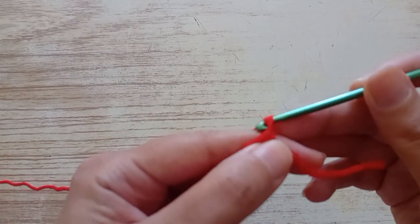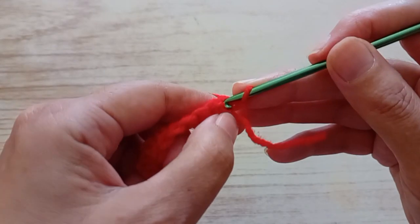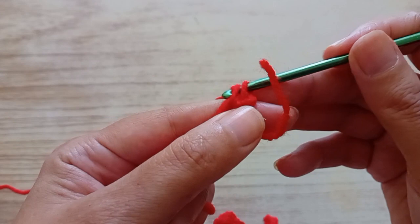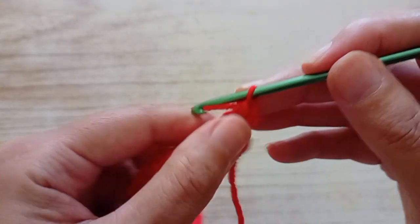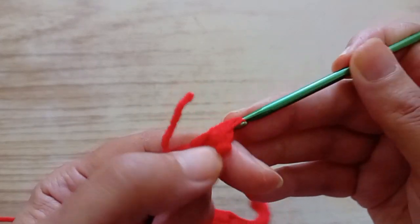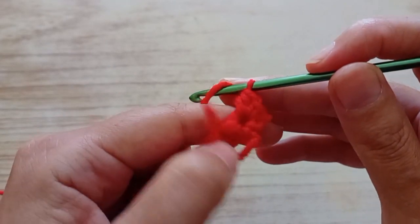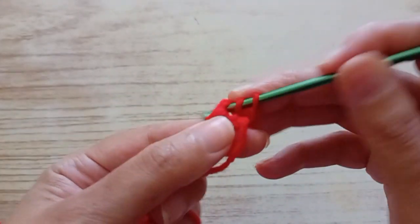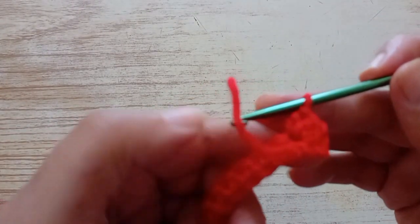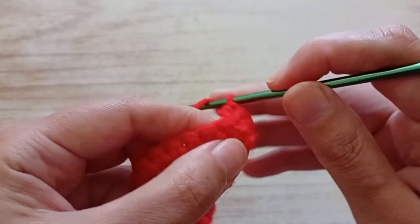Now we're going to do a chain. And in the base here of the chain, we're going to do a half treble — sorry, a double crochet, or a single crochet — and two half trebles in the same place. So I made a double crochet and two half trebles in the first one.